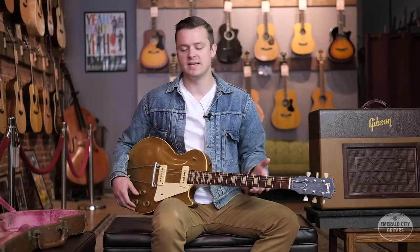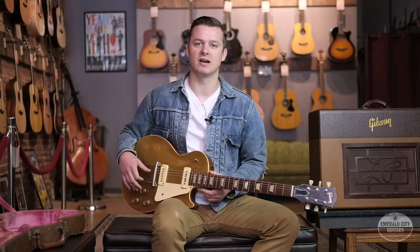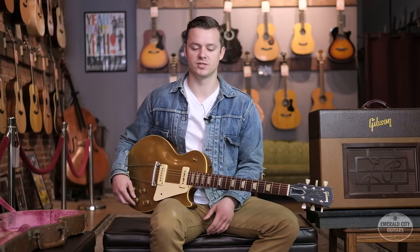Gibson caught onto this issue pretty early on, and in 1953 they increased the neck angle just slightly and added the wrap-over-the-top tailpiece, although the adjustability still wasn't quite there. The neck angle was increased slightly again in 1954, and then a great deal in 1955 once the Tune-O-Matic was introduced — which of course still remains to this day on just about every Les Paul you'll see.